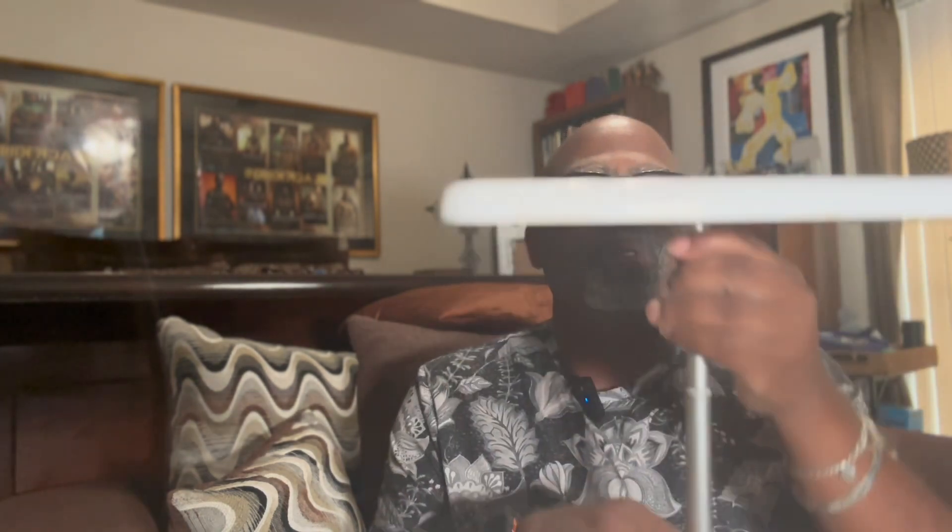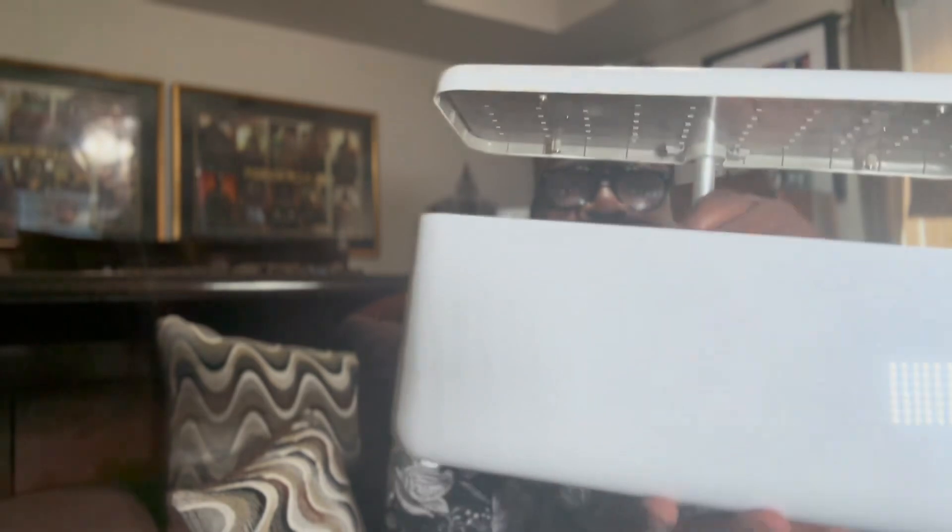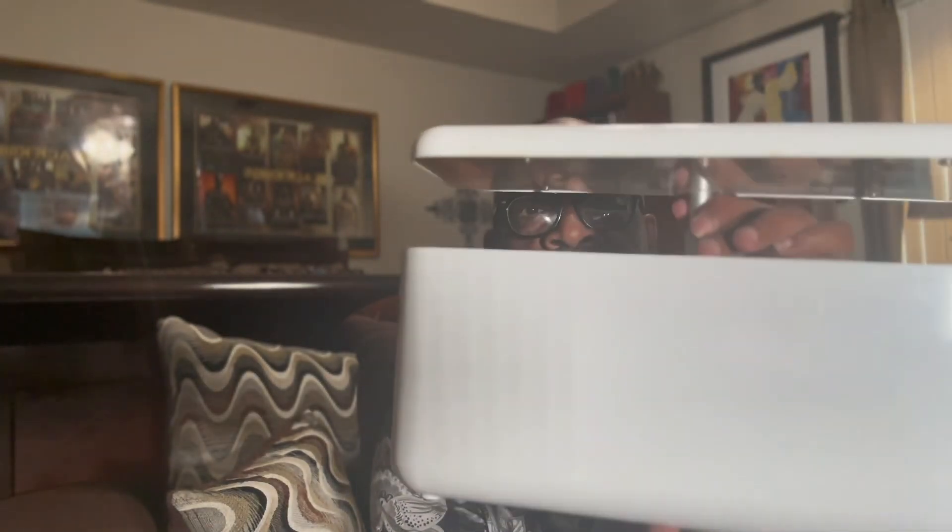It has a normal setting and a growth setting. These little buttons on top determine the frequency of the light that comes on. The light raises up or you can bring it down. So as the plants grow, you bring the light up higher, but when you start out it's a lot closer so that it gets all the seedlings started.